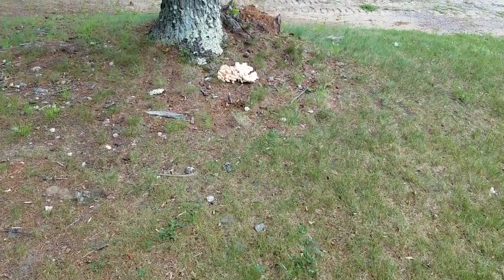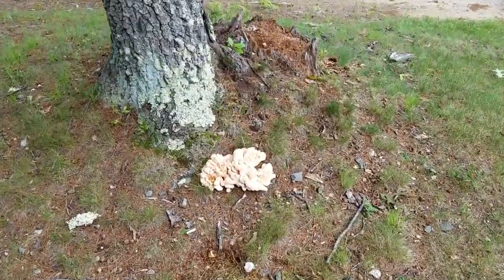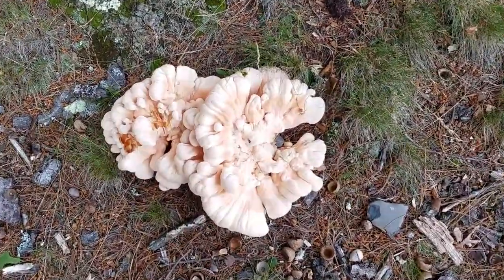Hi, this is Rachel Gokoloski from Cooking with Mrs. G. I'd like to introduce you to the other chicken mushroom, or Laetiporus cincinnatus, which is actually not a true chicken mushroom.